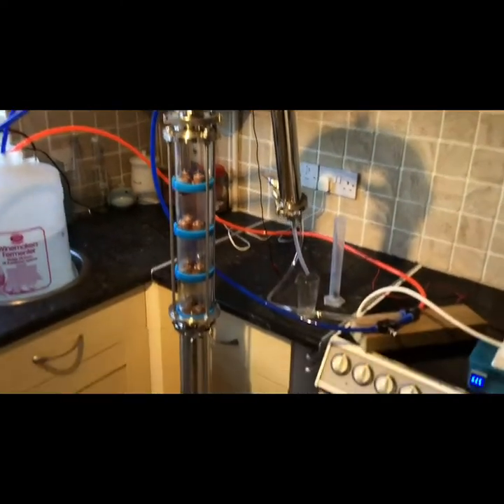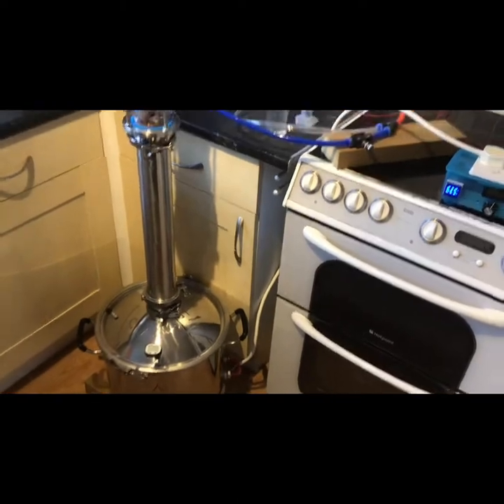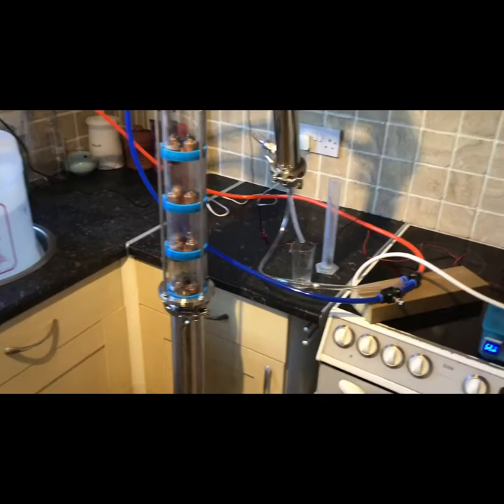There we go. So not much more to see at the moment but she's actually up and running with a fully charged product, so let's see what we get out of it.